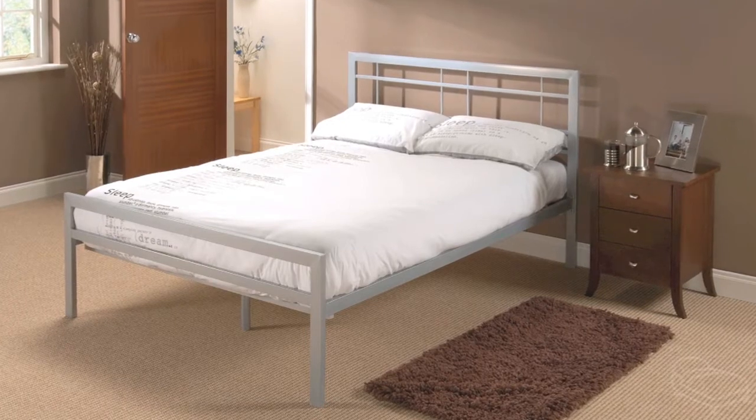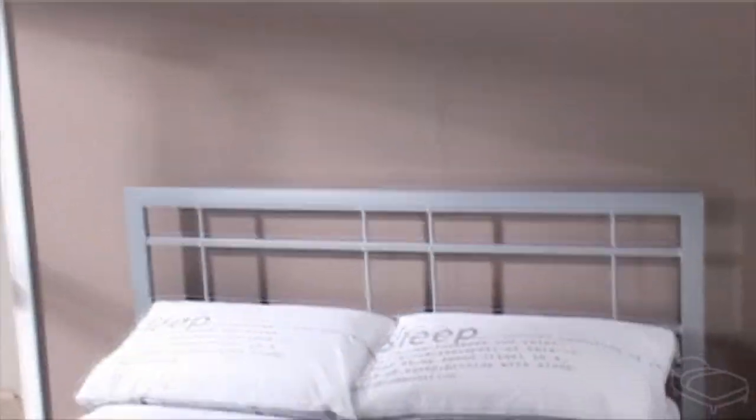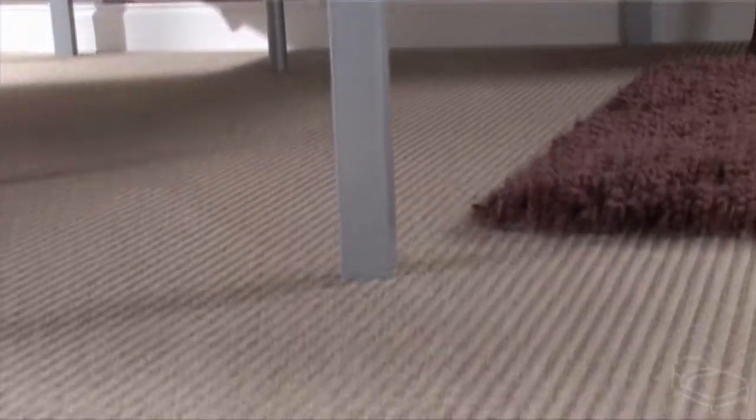This is the Buckingham Silver, exclusively from Snuggle Beds. This fantastic low foot-end bed features a contemporary design, with smooth lines at both the head and foot-end. The head-end features a crossbar design to add some extra style to the bed frame.